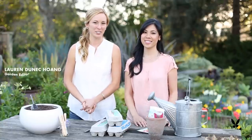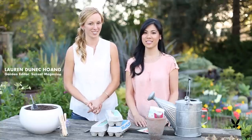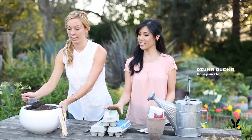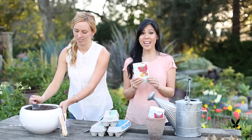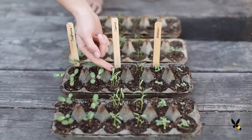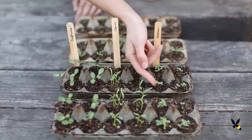Starting flowers from seed is really easy to do, and spring is the perfect time to get started. All you need is an empty egg carton, fresh seed-starting soil, and any kind of seeds you want to grow. I picked these seeds for sunflowers, cosmos, and zinnia, all of which grow into gorgeous summer flowers.